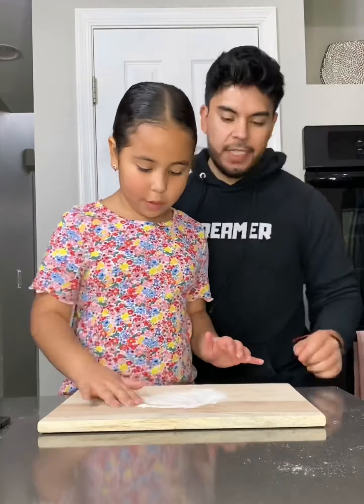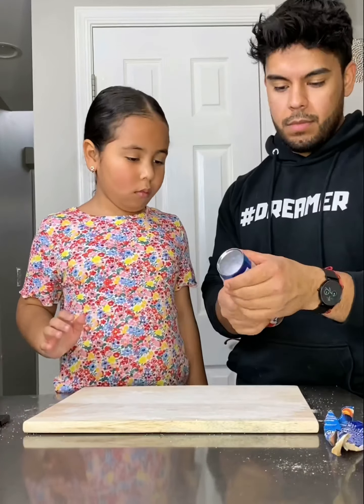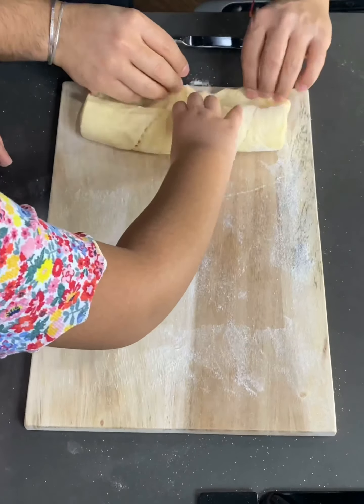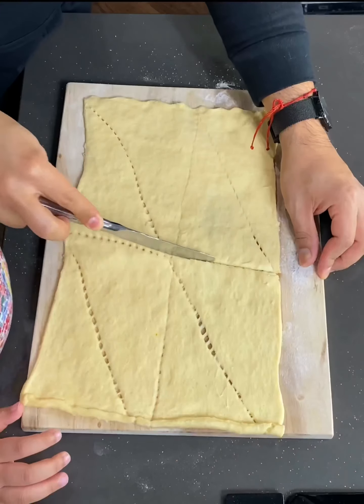We're just gonna go ahead and get started on our crescent roll air fried Oreos, to save time and then compare them with the pancake mix ones. It is definitely not because I lost to a six-year-old or anything. The reason why we put flour on the cutting board is because the crescent rolls are really sticky and will stick to anything, so you better stick to my advice.